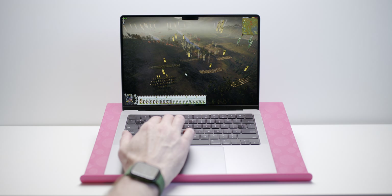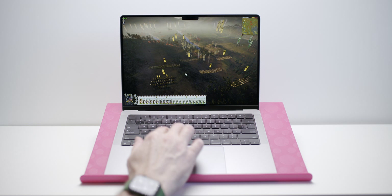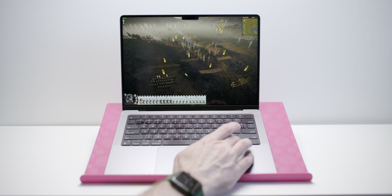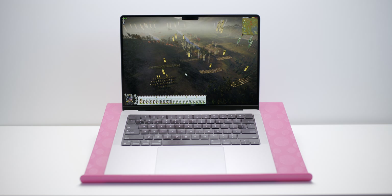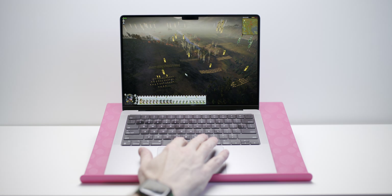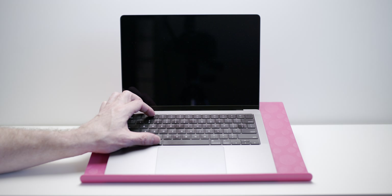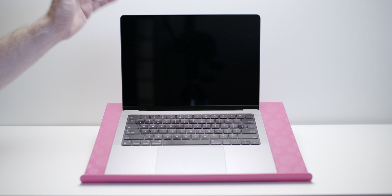Now we're playing Shogun 2 and I have no idea what I'm doing here, but we're getting 74fps — oh, it's crashed. It's crashed and frozen. Okay, so Shogun 2 — it was doing 74fps at 1600p high, but it crashed. I'll test this again.